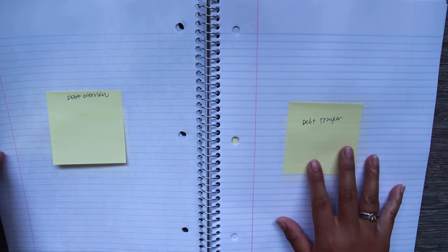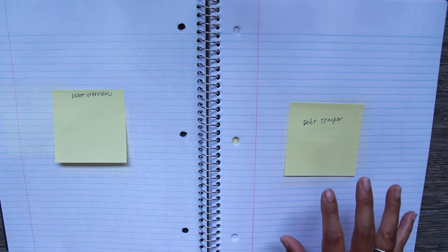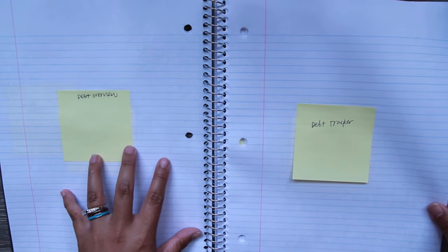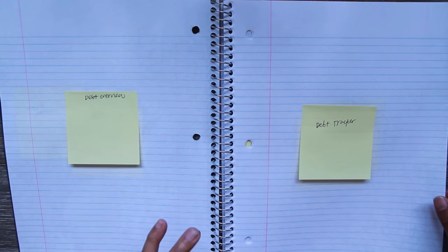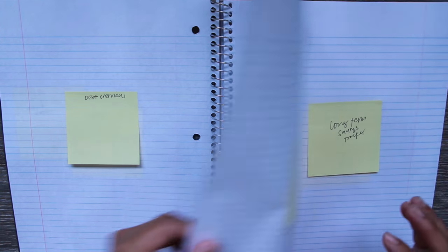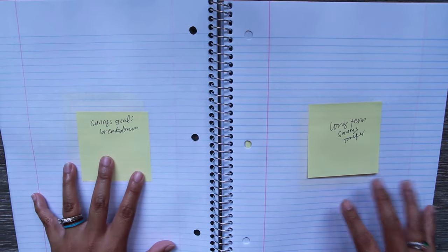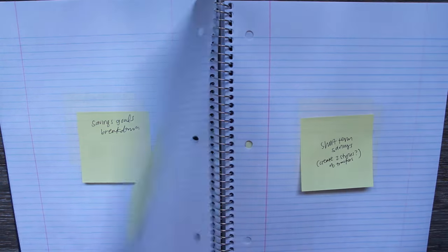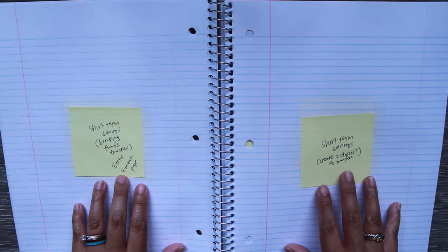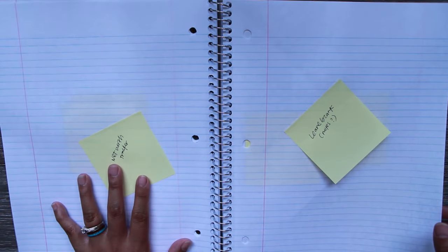I have a debt overview and a debt tracker planned. Even though we are debt free, I want to show you how the layout would look, because using a debt tracker in my passion planner was a great reminder to check our balances and progress at the end of the month. I also have a savings goals breakdown, long-term savings, short-term savings which are our sinking funds, and sinking fund trackers — I plan to have four here and four here because we have eight.